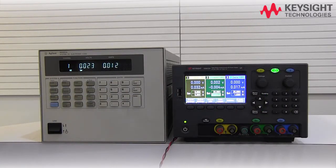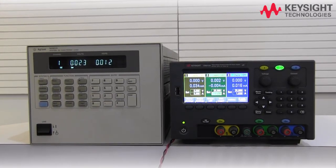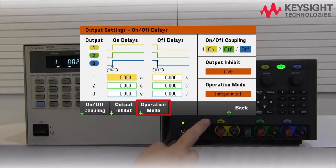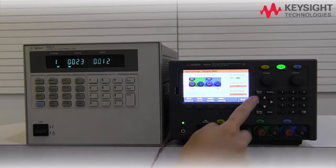The similar setup can be done with our new power supply with just a few key presses. On the main page, press the output setting button, then followed by the operation mode, and lastly press the series mode in order to activate the series connection.